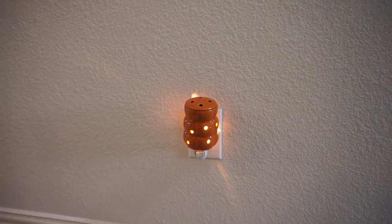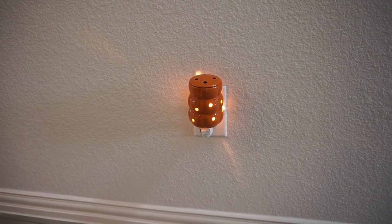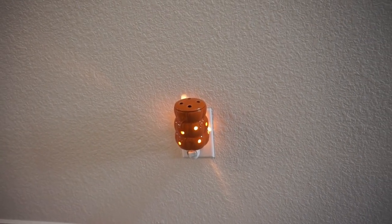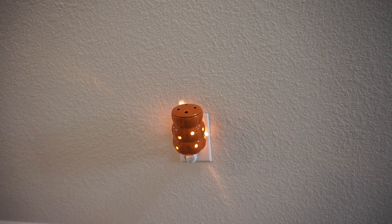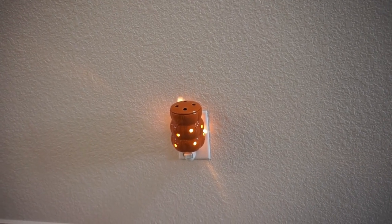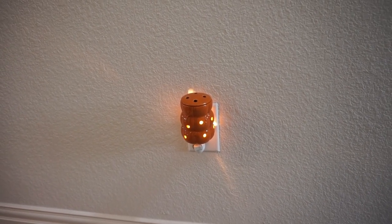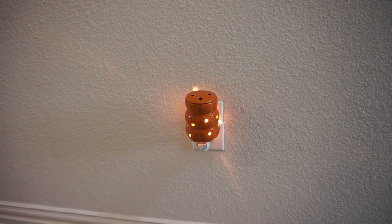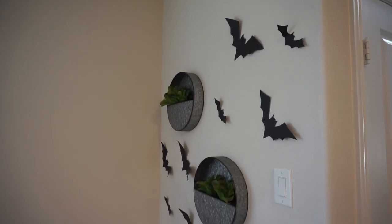Next up — and you can leave this out all fall season long — I just added this simple little wax warmer. It is like stacked pumpkins; I've had mine for years and years from Walmart, but Amazon and Walmart both have a collection of some. Simple, easy, cute, and it helps me get that fall smell throughout our home.